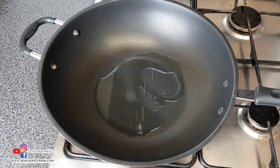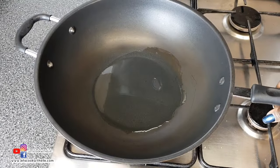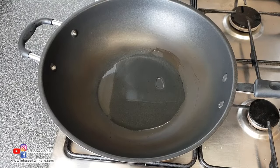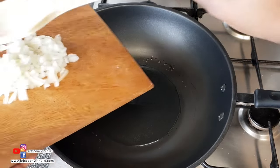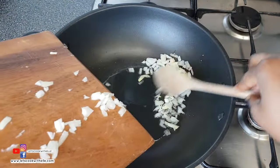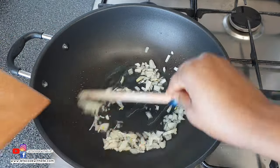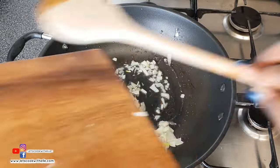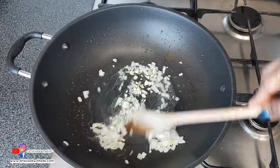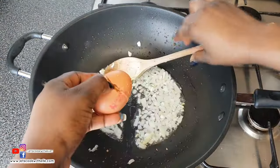I've placed the wok on high heat and I'm adding about three and a half tablespoons of vegetable oil. I'll wait for that to get hot, then reduce the heat to medium so nothing gets burnt. Then I fry the onion and garlic until they get a bit soft, which takes about a minute.